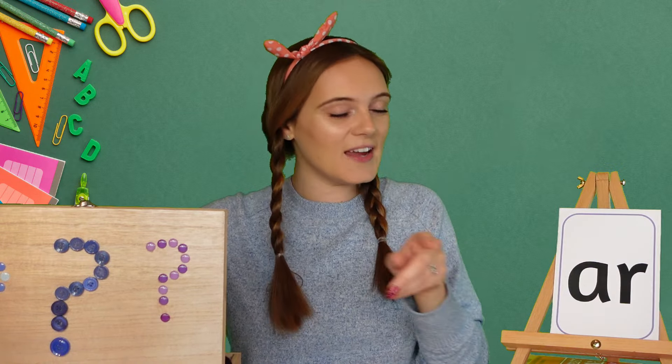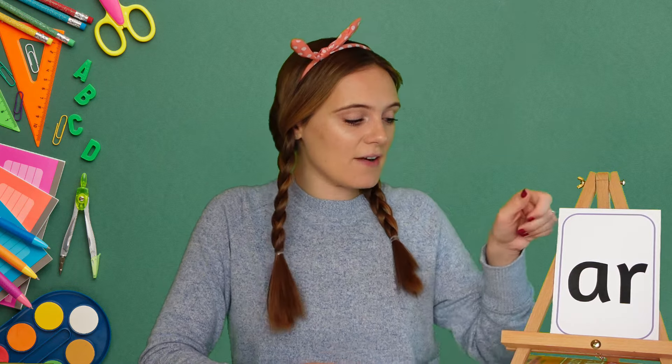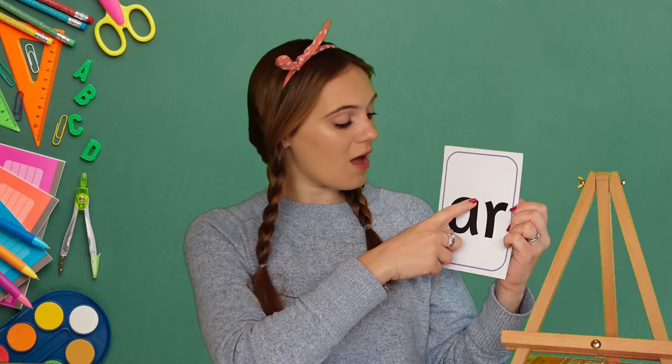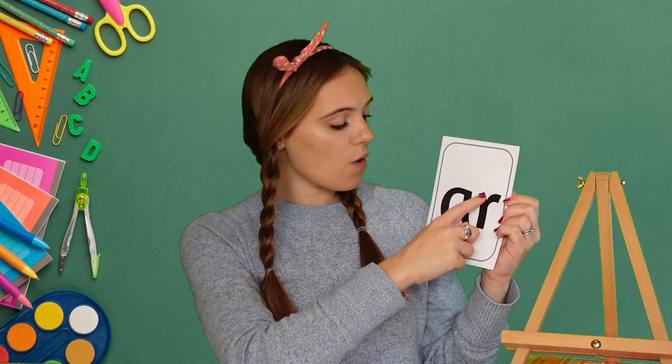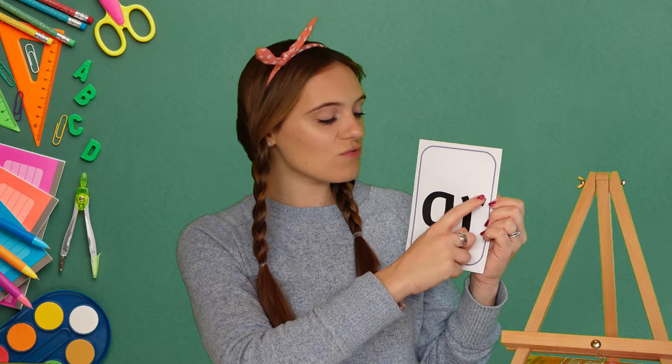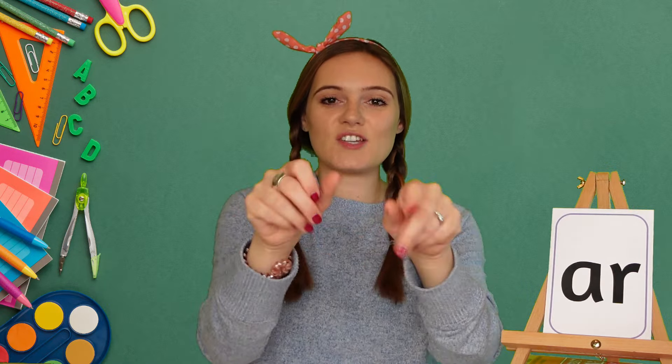Star and car all use the AR sound. Now we're going to write the AR sound. To write the AR sound we need to write the letter A and then the letter R. So for our A we start at the top, we go all the way round and down. And for our R we start at the top, we go all the way down, back up and round. Now I want you joining in at home, so get those magic fingers ready, give them a big stretch, give your shoulders a big roll, and remember you can use your other hand as a magic piece of paper to write on.